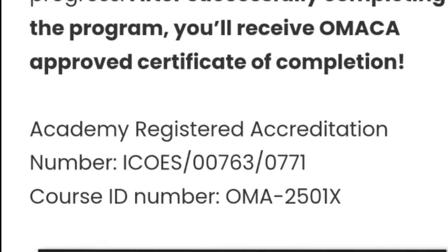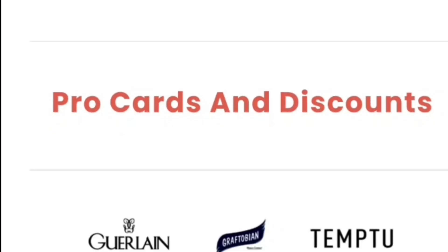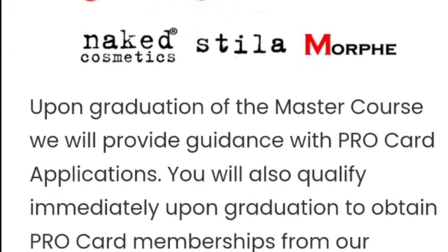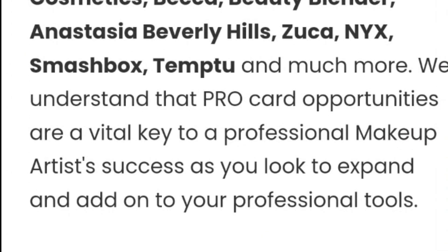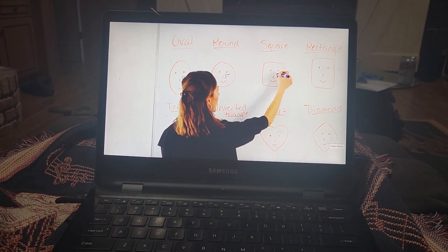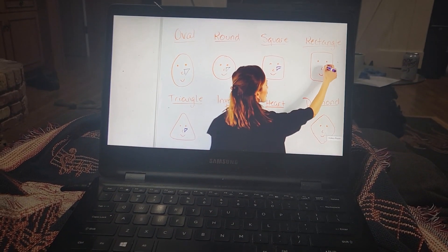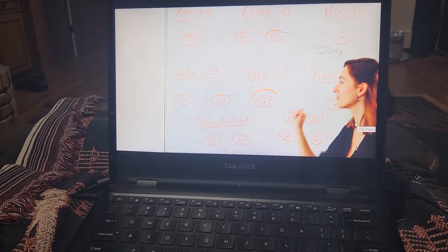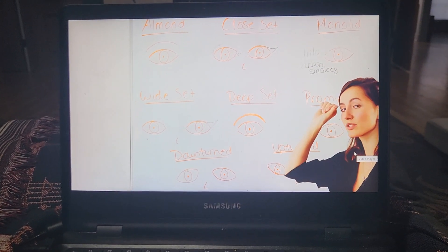You do have to take assignments — you can't just watch it and say you're done, you do have to do homework. They give you a pro card when you complete the course, and you get lifetime access to the master course, plus access to future courses as well.